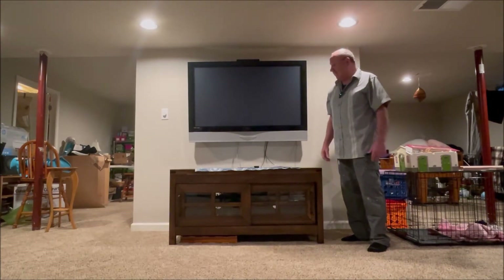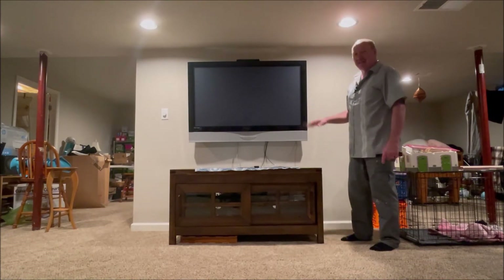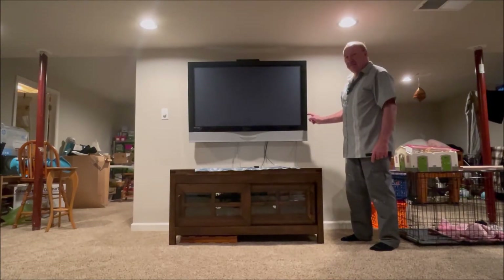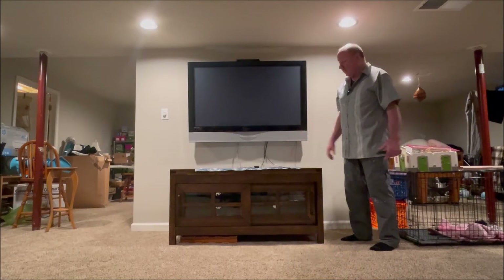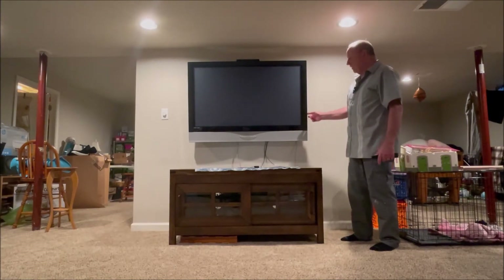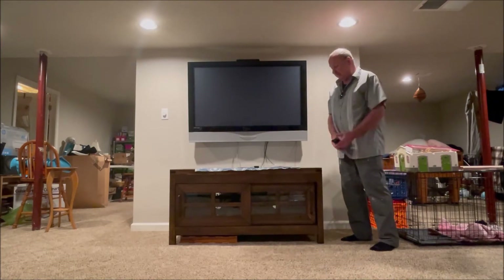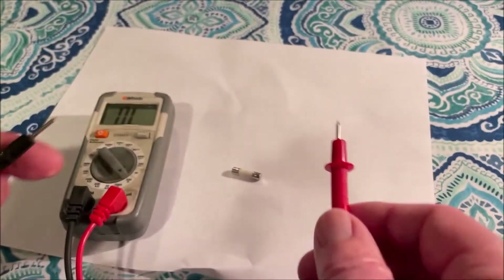Before you take it apart, make sure you unplug it for a while, because there are a lot of capacitors in the back that hold power. Hit the power button for about 10 seconds to discharge them, and leave it unplugged for a while before you get into it. I don't claim to be an expert — just letting you know what I found. Take it at your own risk. Make sure it's unplugged, then hit the power button to discharge it and confirm it does not work.